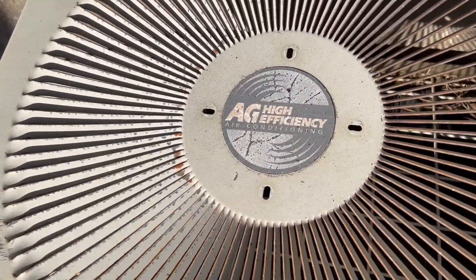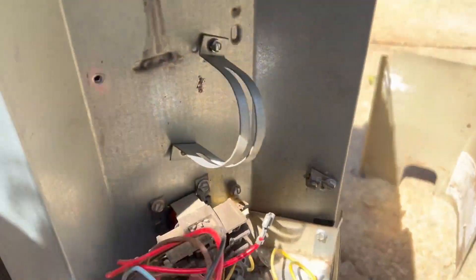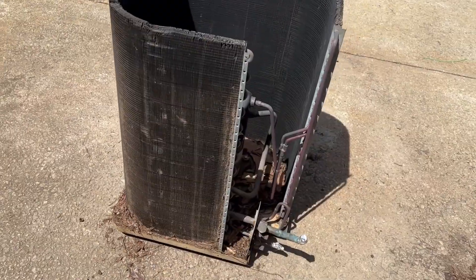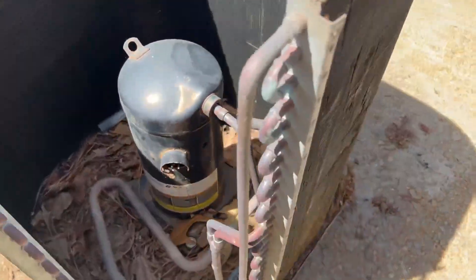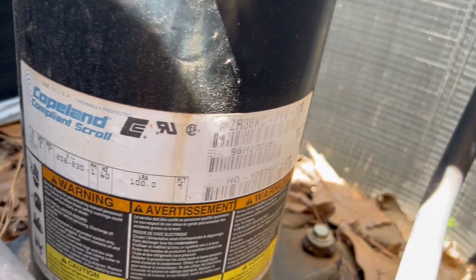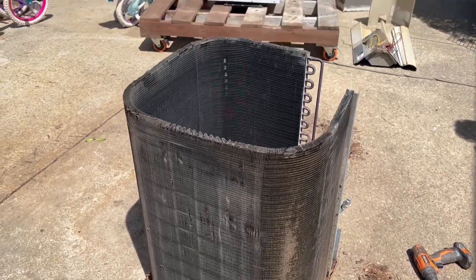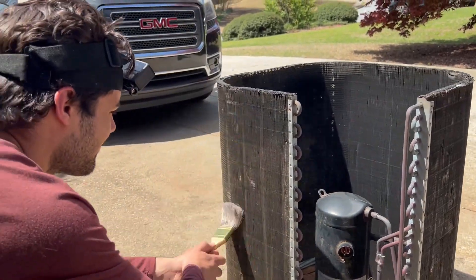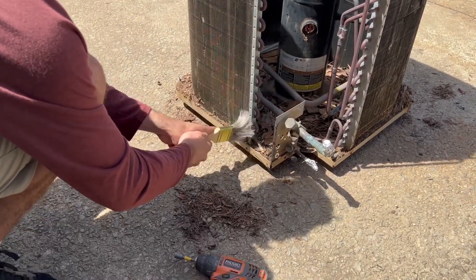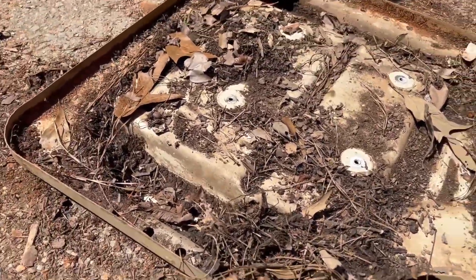I figured I'd show the top too. So we've got all the outside off. There's open compressors you can do the data on — Copeland compliant scroll. So we got dirt to clean out of this. Coils are all... Just remove the refrigeration system from the base pan so I won't have to reach down as much to get all this dirt out. And there's the refrigeration system right there.